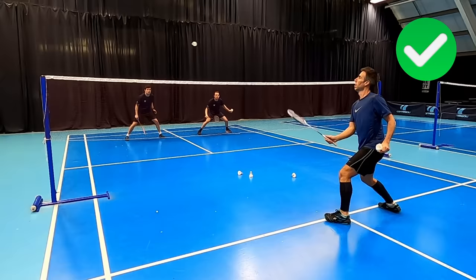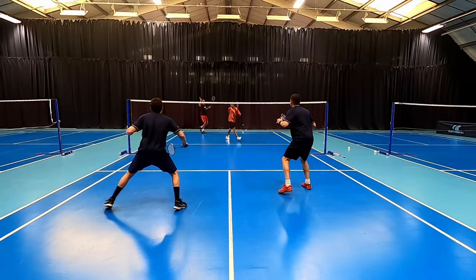Please let us know in the comments if you enjoyed our doubles do's and don'ts and want to see more doubles content from us. If you'd like to develop more power on your backhand clear and hit your clears all the way to the back, then click on this video here and we'll see you in the next one.